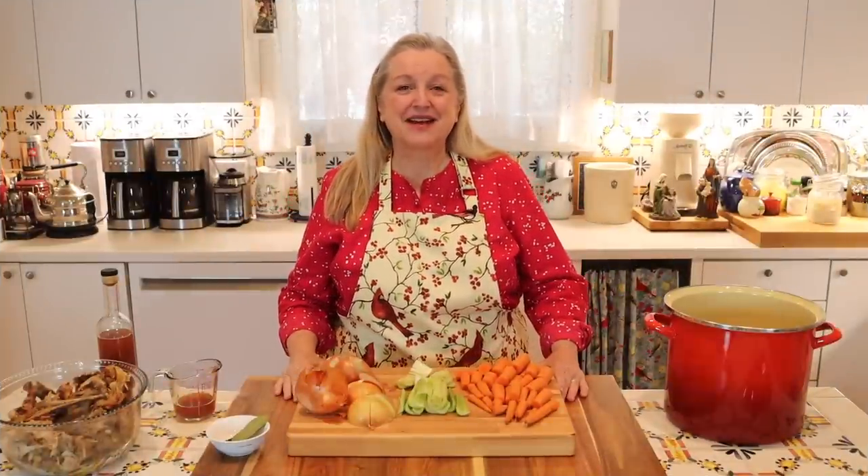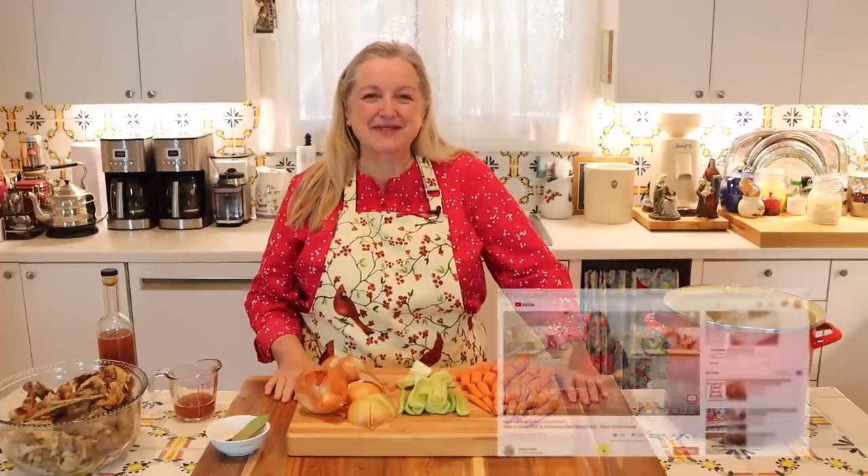Hi, sweet friends. I'm Mary, and welcome to Mary's Nest, where I teach traditional cooking skills for making nutrient-dense foods like bone broth, ferments, sourdough, and more. If you enjoy learning how to be a modern pioneer in the kitchen, consider subscribing to my channel and click the little notification bell below — that'll let you know every time I upload a new video.